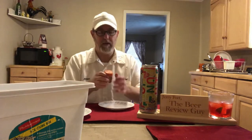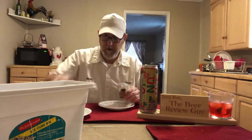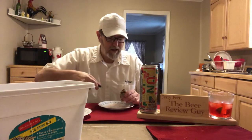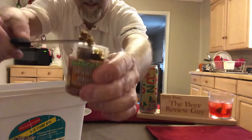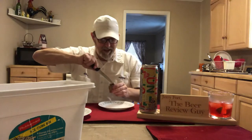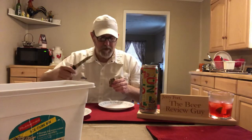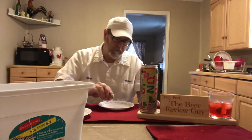Oh no — I think it got some moisture on it. Yep, bummer. Man, look at that — it's all gooey. Still tastes good, but it's like brown sugar in a bag, all clumpy and compressed together.